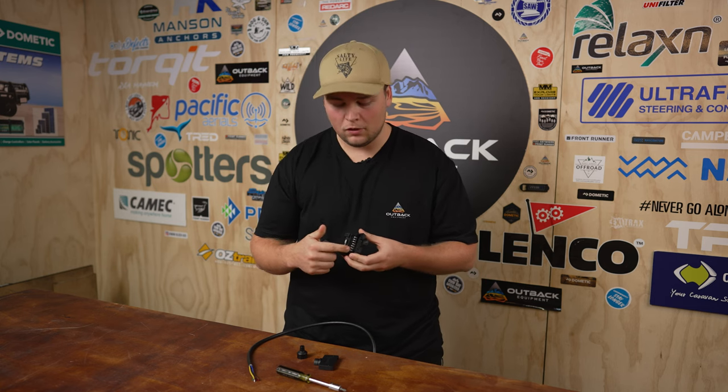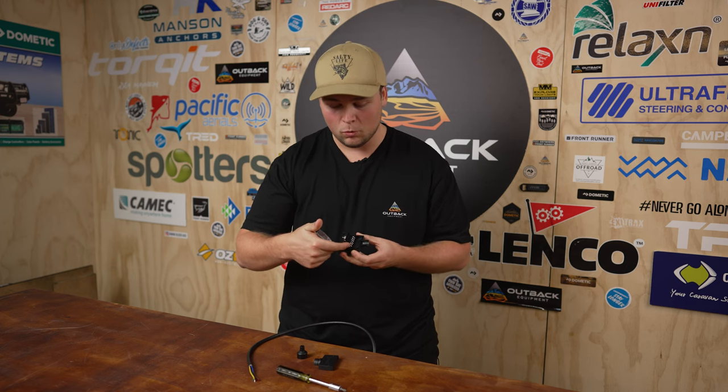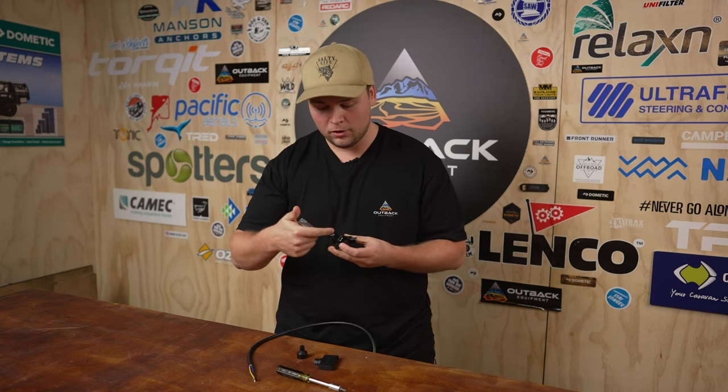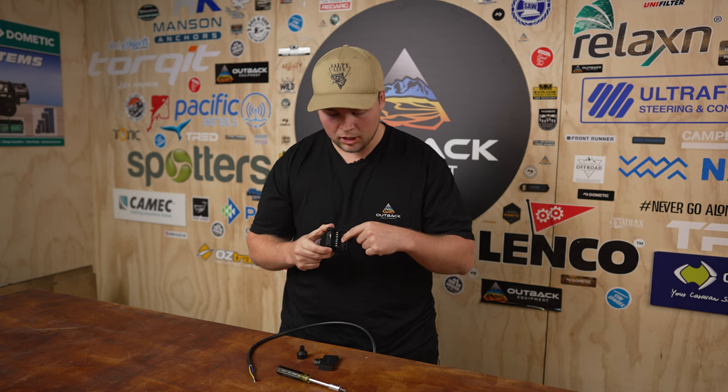On the inside of this unit itself, they've made it nice and easy for you guys. Apart from the colors, they've got what each pin and what number means. Starting at the bottom, it doesn't work in chronological order, but it's got your 1, your 6, 5, 3, 2, 7, and 4. Each one has its meaning embedded on the bottom of the case, and that's how we figure out what cables are going to go on what, so they marry up on both sides of the plug.